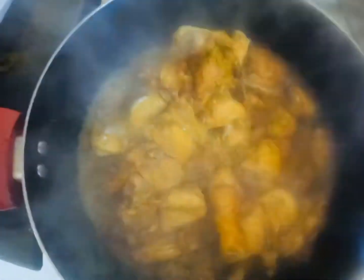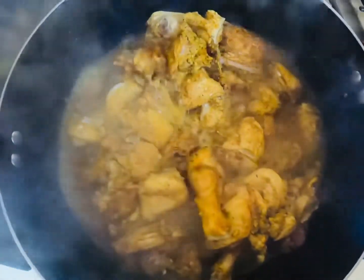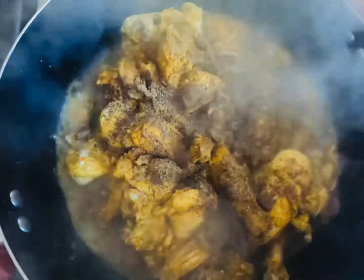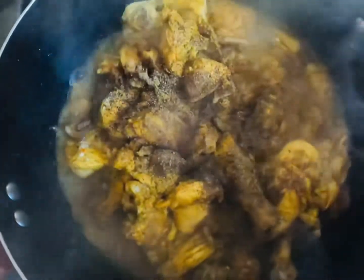Then I put the chicken in and make the chicken. I will add chicken in the pot. Add chicken and put oil up.